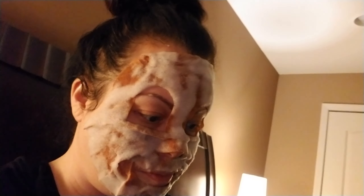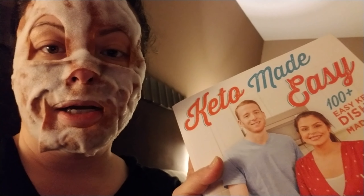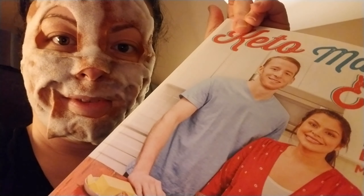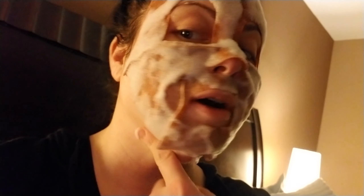For Christmas, Santa got me this book. This is probably one of my favorite keto YouTubers - Matt and Megha. I support them not only because I truly believe the things they say, but he's also a Michigander, and they're so cute together. My husband got me their cookbook - he looked everywhere for it. There was only one in the whole entire area because he didn't want to order it online and have it arrive at the house before Christmas.